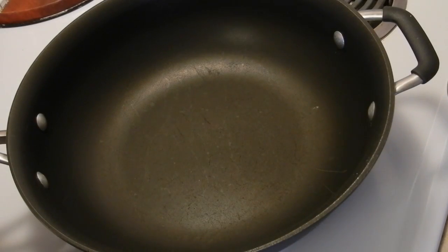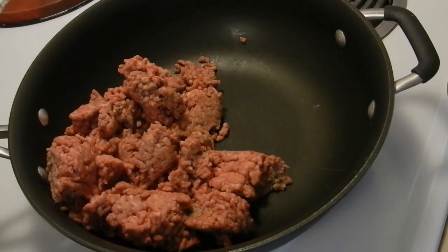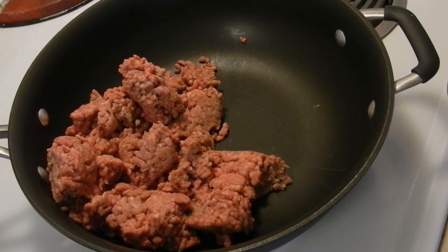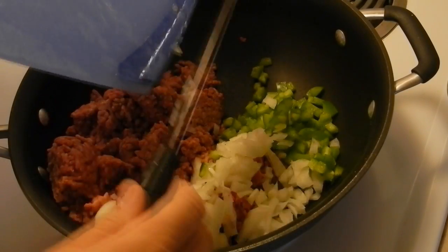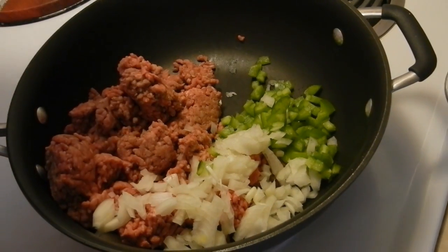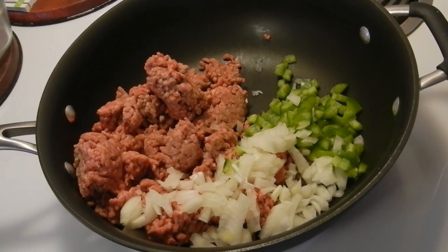Hey kids, today we are making pizza tot casserole. We're going to start with one and a half pounds of hamburger, a small onion, and a small or medium green pepper, chopped up. We're going to put this all together until the hamburger is no longer pink — and it would truly help if I turned the burner on, which I thought I had put on a few minutes ago so I could get some sizzle.